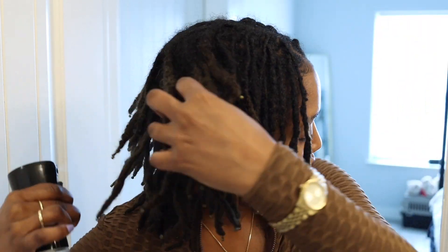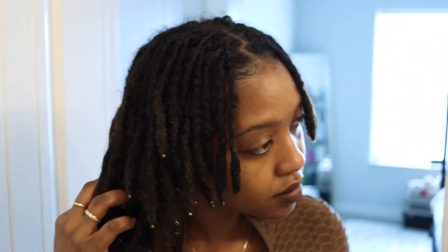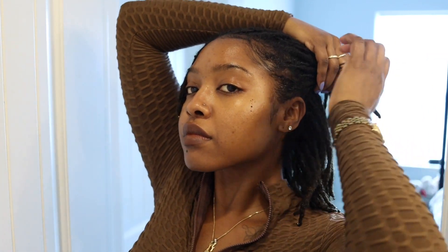On to style number two — I'm spritzing my hair once again because the previous ponytails left my hair indented and I just wanted the locks to go back straight. I'm going to take two rubber bands and pull all of the hair in the front towards the back so that I can put it in a ponytail. This is a half up half down hairstyle and this is one of my go-to hairstyles for work.